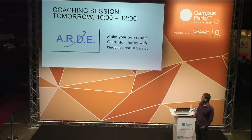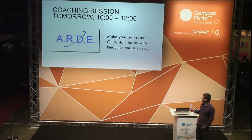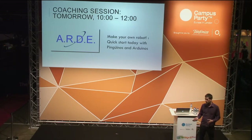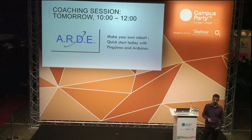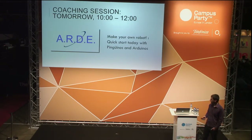As an example, tomorrow ARDE will be giving a workshop in workshop room number one, from 10 to 12. The title is 'Make Your Own Robot: Quick Start Today with Pinguinos and Arduino,' targeting people who have never had contact with robots or electronics before. In two hours we'll run several examples and you'll see things working, and then it's up to you if you decide to continue. The course is fully booked, but I invite everybody to pass by and take a look even if you're not enrolled.